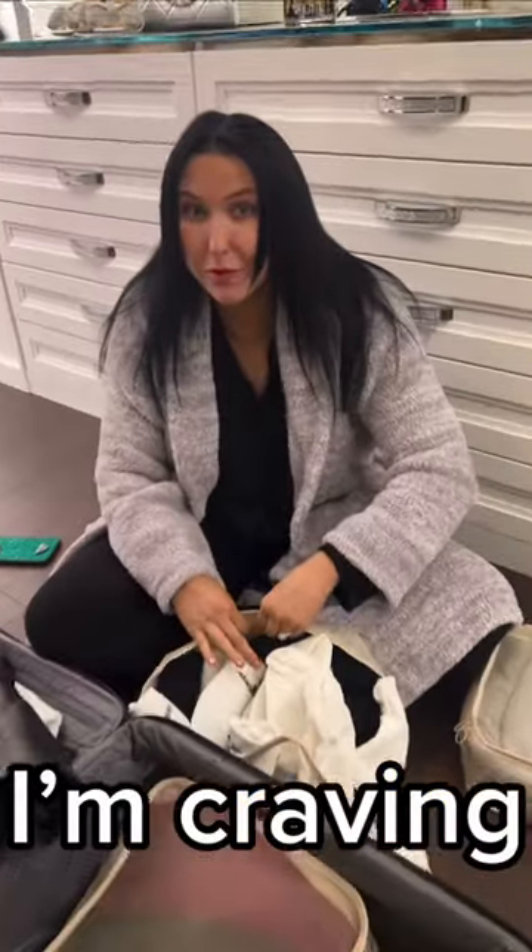Hey, babe, what do you want for dinner? We're making my girl delicious chicken Marsala. For the mushrooms, we're doing shiitake and bella — chop them up. I want you to take your chicken breast.